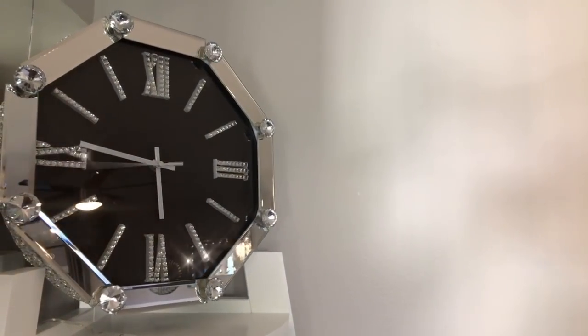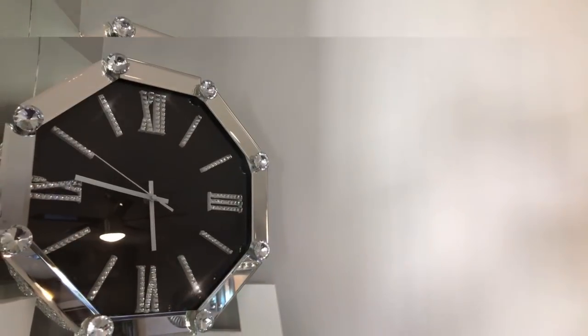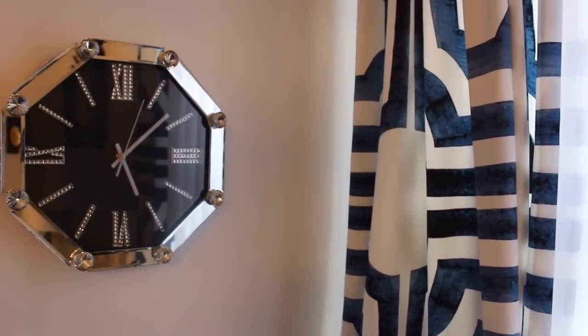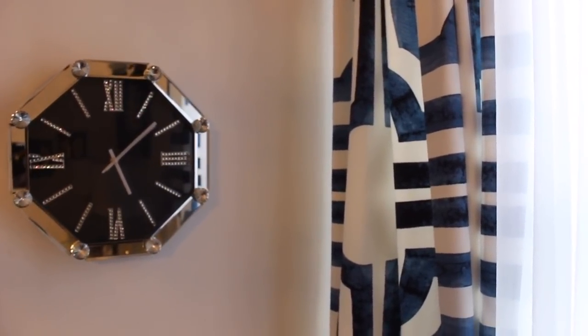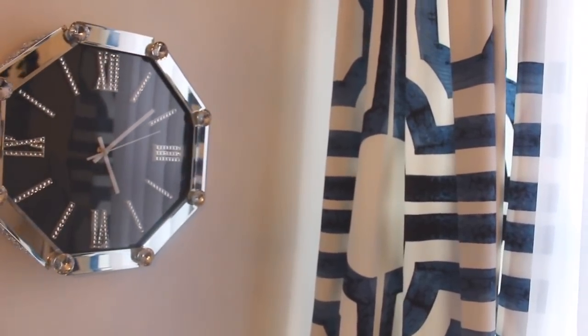I really love the way this turned out — it goes so well with my style. I think this turned out so beautiful. Let me know what you think down in the comments. Compared to $109, this was such an inexpensive DIY. Let me know if this is something you would try. Now let's go ahead and get started with our second DIY.